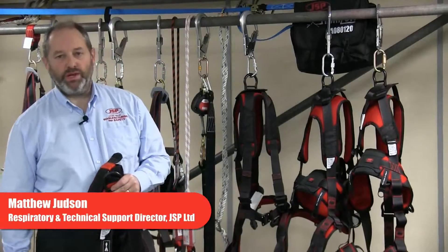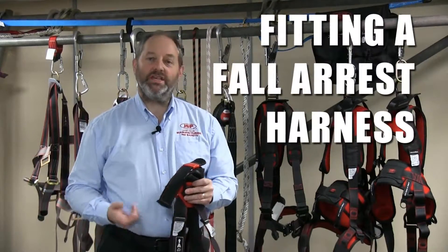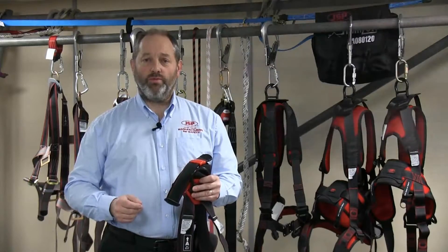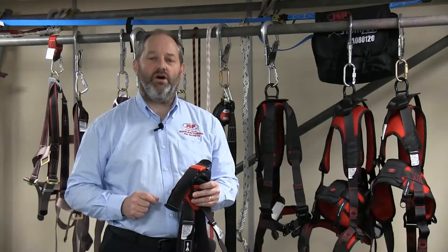Hello, Matthew Judson, JSP Technical Director. Looking at full arrest harnesses, one of the questions that we commonly get asked is how do we fit it? Well, it is really quite simple. So what we're going to do now is just give you a quick guide — not an extensive training guide, but just a quick guide on how to fit the harness.